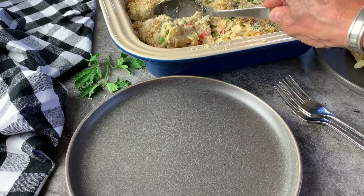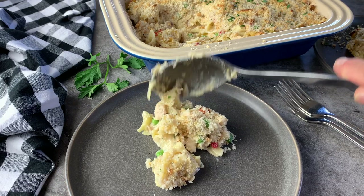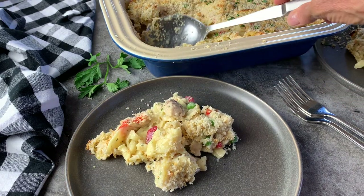Let me show you what it looks like on a plate. You can see the noodles, the tuna, the peas, and that beautiful crunchy topping. I know you're going to love this — it is perfection. I love how versatile it is; you can even do this with chicken if you want. I hope you try it. It's super delicious, super easy. Let me know if you do, and I'll see you next time!